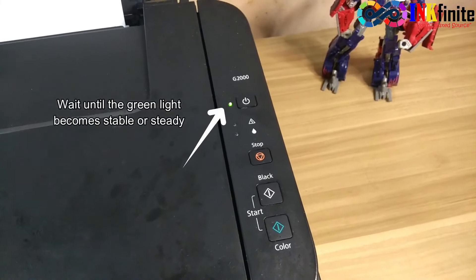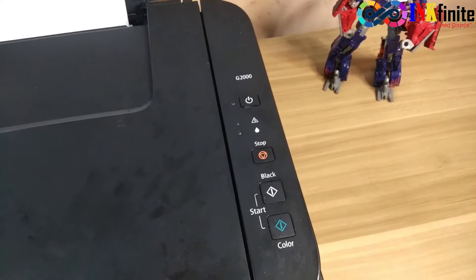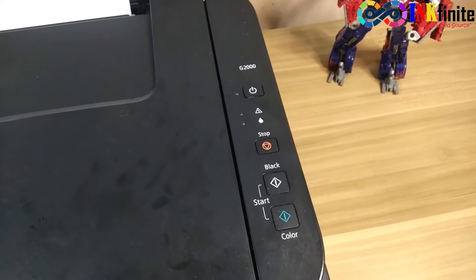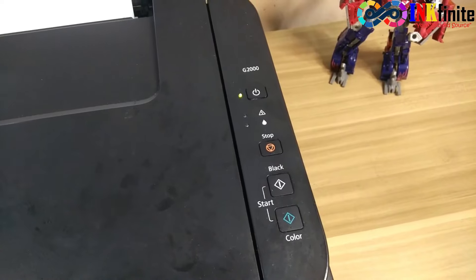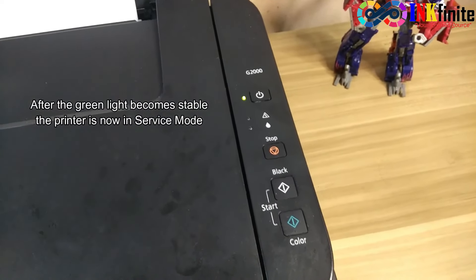Wait until the green light becomes stable or steady. After the green light becomes stable, the printer is now in service mode.